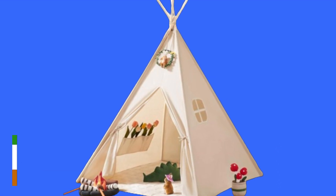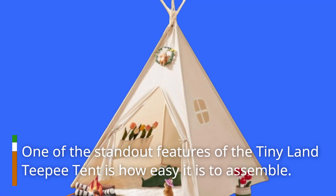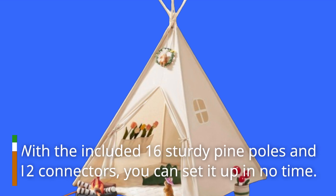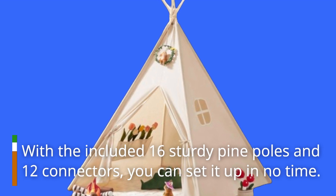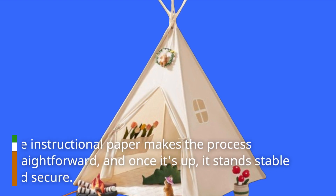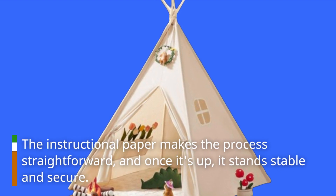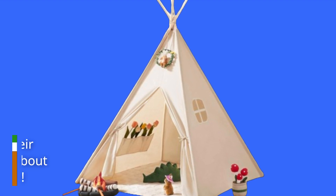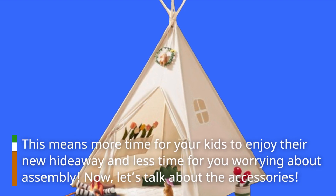One of the standout features of the Tiny Land Teepee Tent is how easy it is to assemble. With the included 16 sturdy pine poles and 12 connectors, you can set it up in no time. The instructional paper makes the process straightforward, and once it's up, it stands stable and secure. This means more time for your kids to enjoy their new hideaway and less time worrying about assembly.